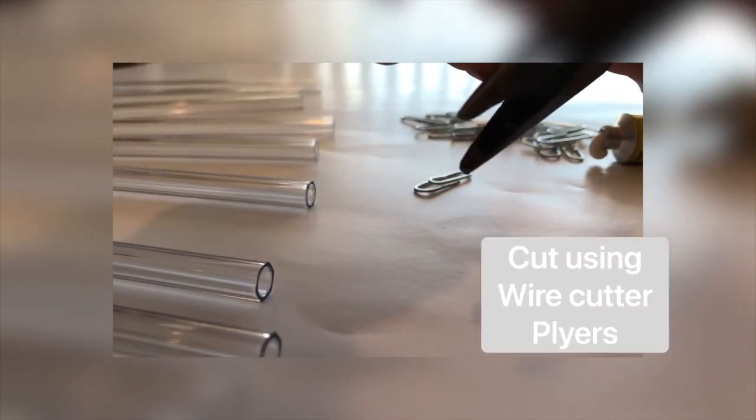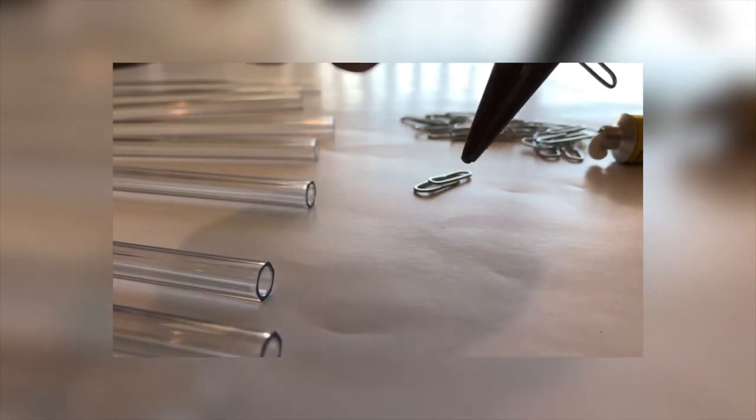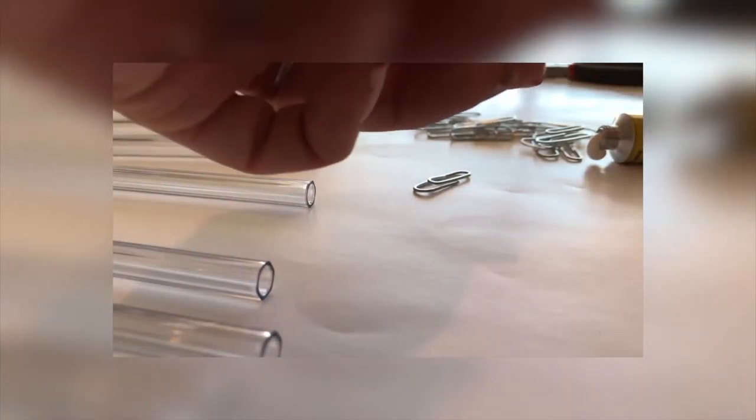The most important thing is you bend your paper clip in half, cut it in half, and you only use one side of the paper clip. Pick which side, but stick with that side — then they will all hang the same. I was originally trying to use both sides of the paper clip, but one is smaller than the other. Trust me, it's just easier if you use one side of the paper clip.